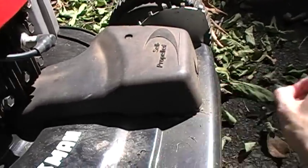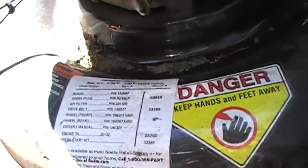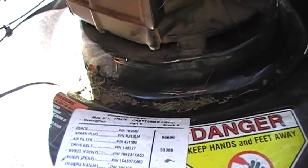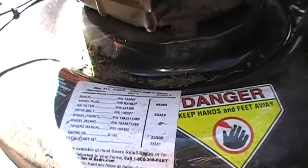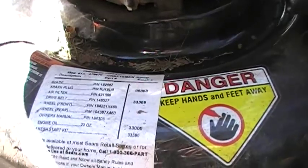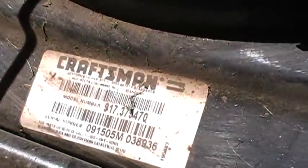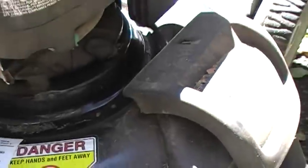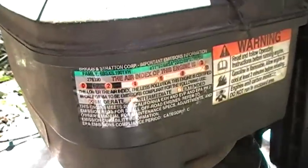So it's pretty dirty — we don't really clean it up at all. I like that it gives you a sticker with commonly used parts on it, like the blade, the spark plug, the air filter, the drive belt. 20 ounces of engine oil. There's the model number. You can tell it's a newer engine because there's that emissions sticker on it.